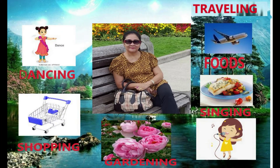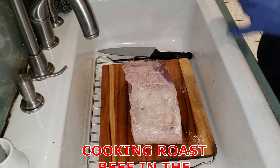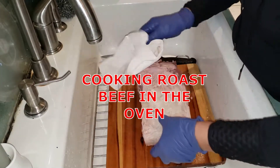Hello friends, this is the Everyday Life of Sen Samson YouTube channel. I'm preparing our dinner tonight, so I'll show you how to cook roast beef.